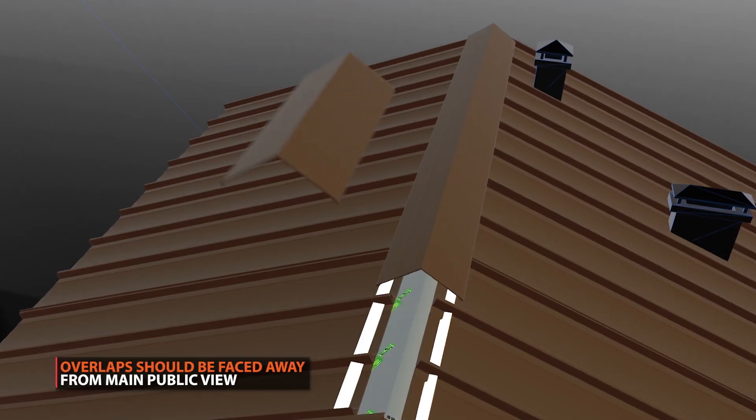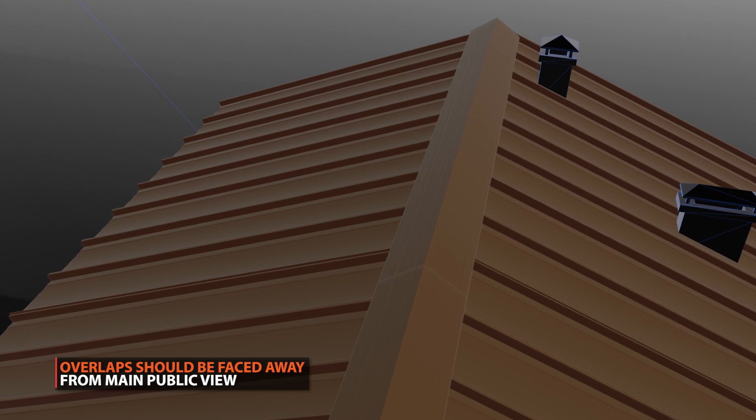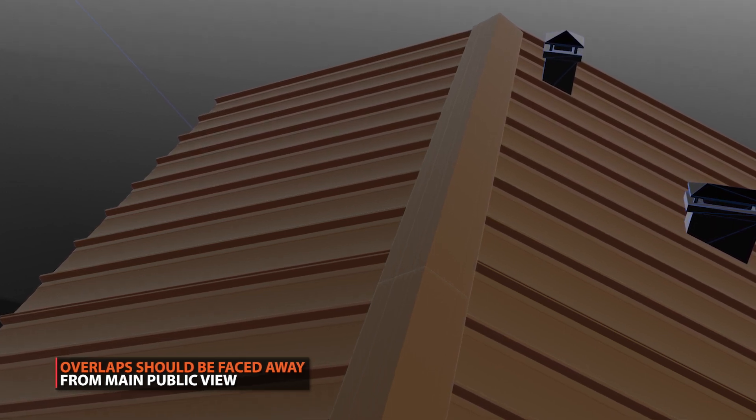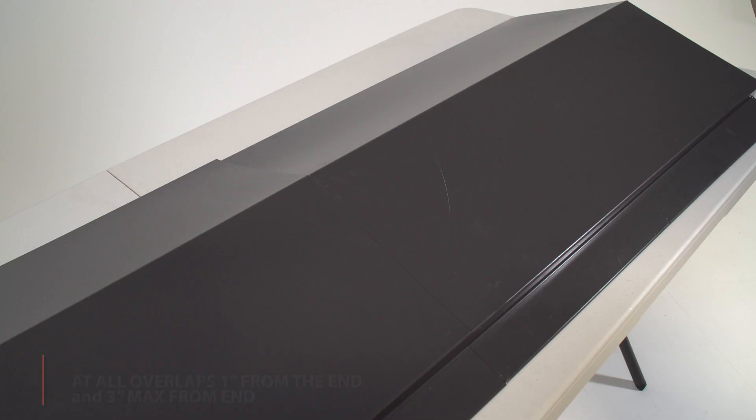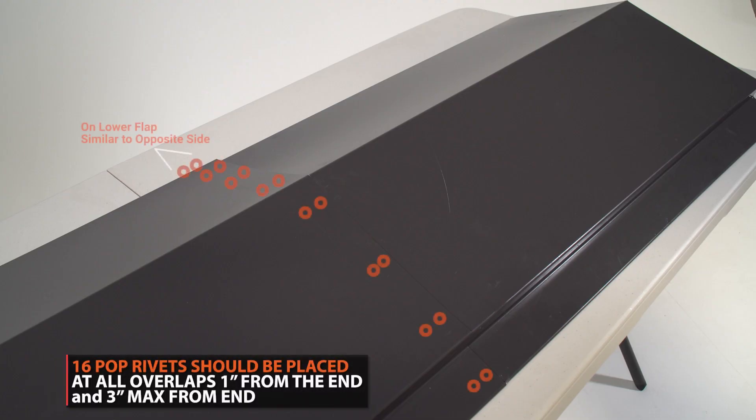When installing a ridge cap, you want your overlaps to face away from the public view. This will give the appearance of one seamless stretch of trim. A total of 16 pop rivets should be placed at all overlaps at the following locations.